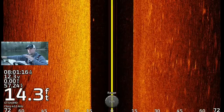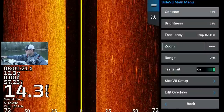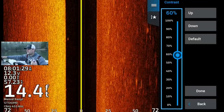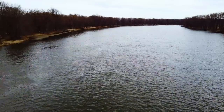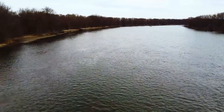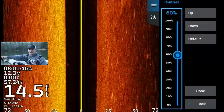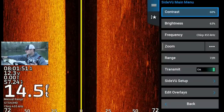The settings on this are going to be pretty close to the same on my Echo Map 93SV. If you go to menu, my contrast — I run it a little hot, 60 to 65 percent typically. If it's super dirty water, like the Mississippi River when it rains and the water gets really dirty with a lot of sediment, you might tone it down to 45 to 50 percent. But typically on a lake without a huge rainfall or a ton of current and sediment, I run it a little hot, 60 to 65.